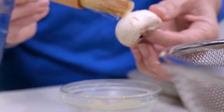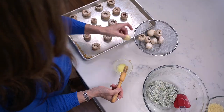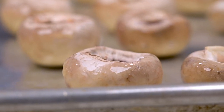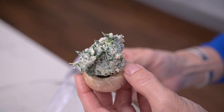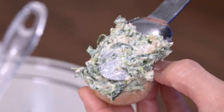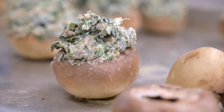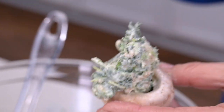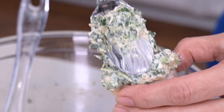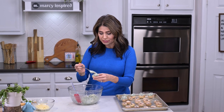Take a brush and brush melted butter onto the mushroom caps and place them onto a baking sheet. Now you can begin filling the mushroom caps with the spinach and cheese mixture. As you can see, I'm piling it on pretty high — you don't need to skimp on this part because there's plenty of this mixture.